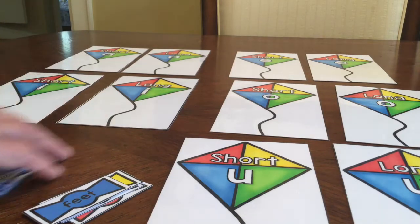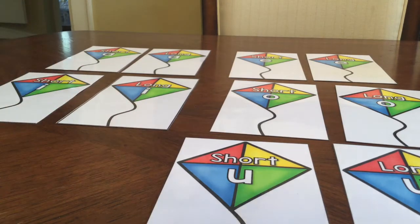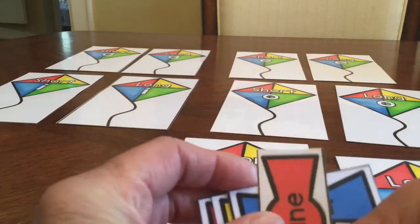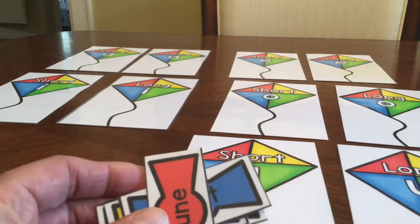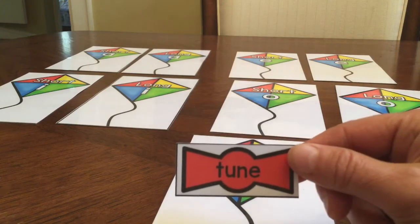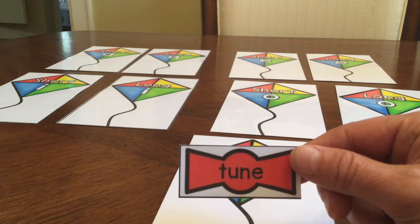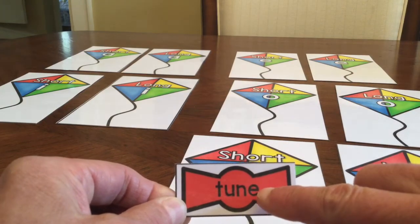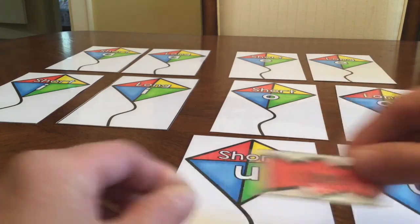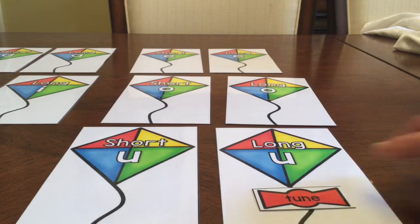Then each student is going to take their group of cards, read the words on them, and place them on the correct kite. There will be two words for each kite. So this first word I'm looking at — I need to stretch it out and read it — is tune. This is a long vowel. The E is silent and it makes that U say its name. So I'm going to put that under the long U kite, like so.